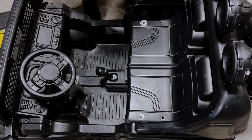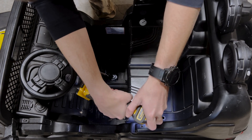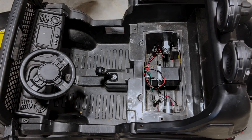So as you can see here, we have a top-down view of the Jeep, and we're going to take the seat off and get a look inside. Usually, the batteries and cables and components will be under the seat on most of these Power Wheels. However, you might find it in the hood.